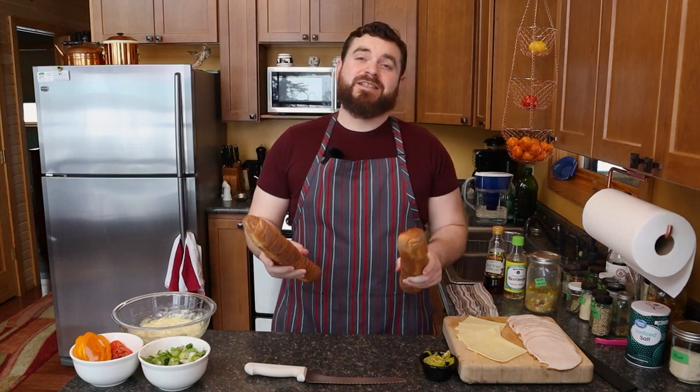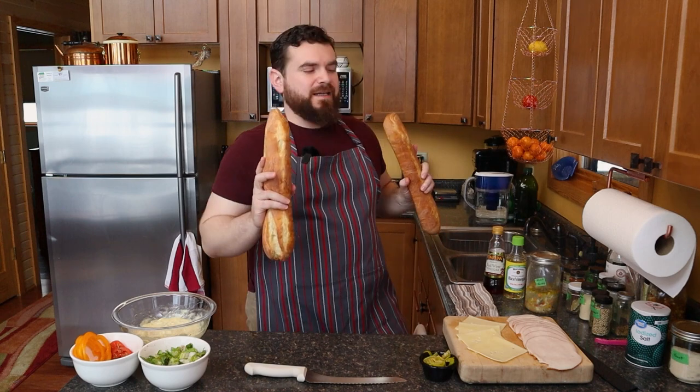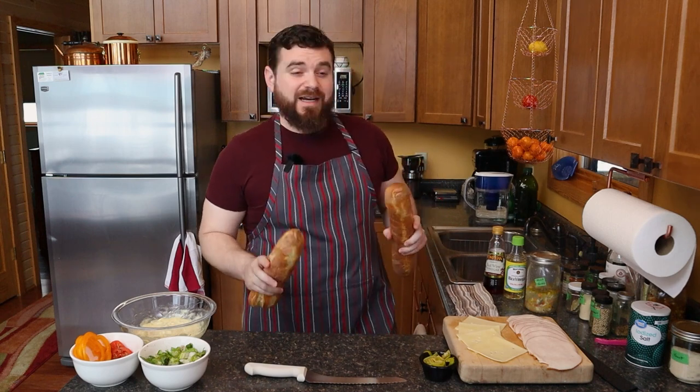Hey everyone, welcome back to Self Serving Skillet.